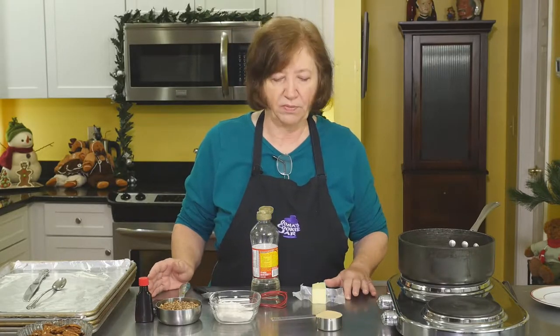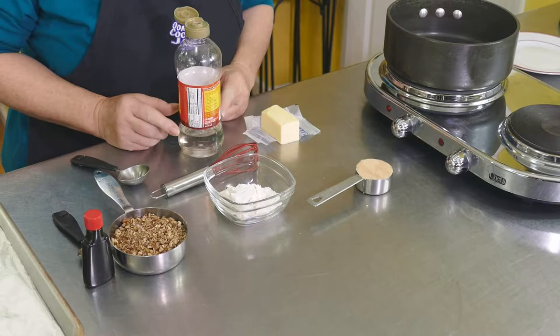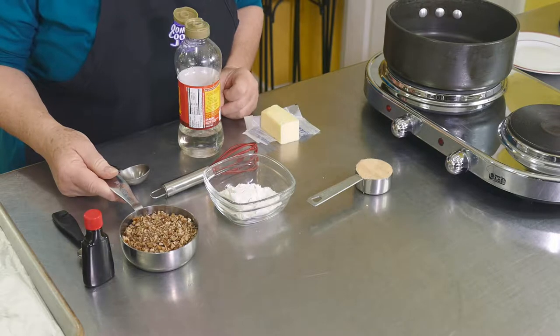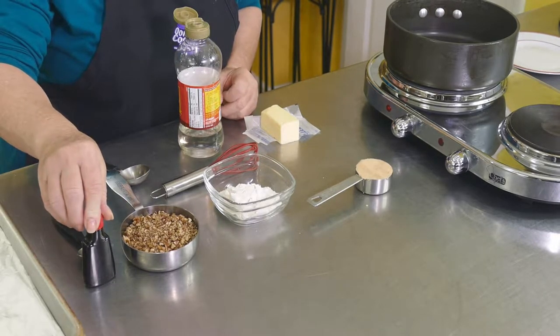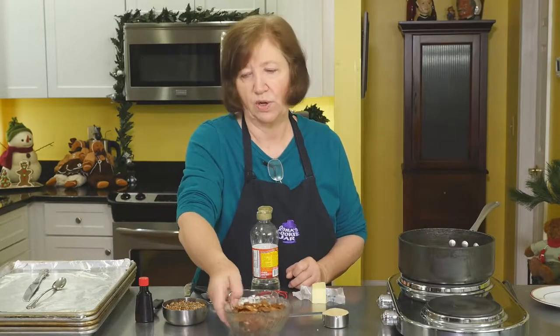I have a quarter of a cup of butter, a quarter of a cup of brown sugar, a third of a cup of flour, three tablespoons of light corn syrup, three quarters of a cup of finely chopped pecans, and two teaspoons of rum extract. We're also going to need some whole pecans to put on top of the cookies, but I'll show you what to do with those later.